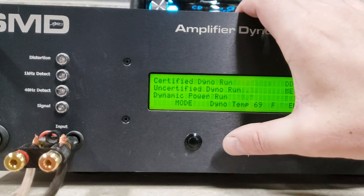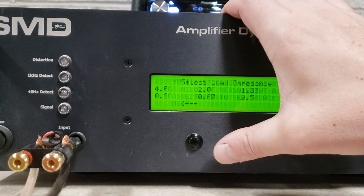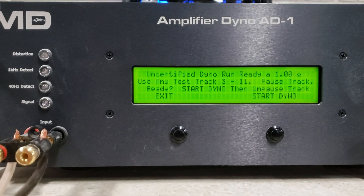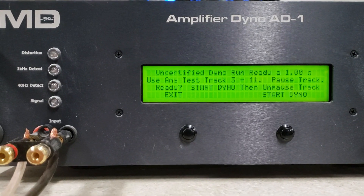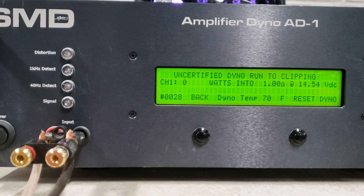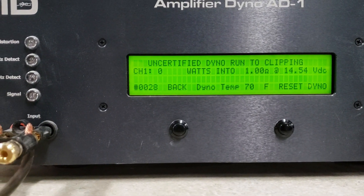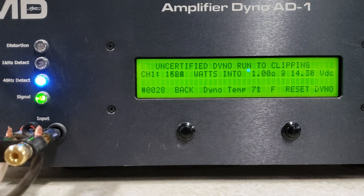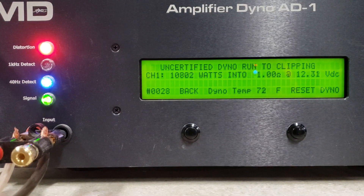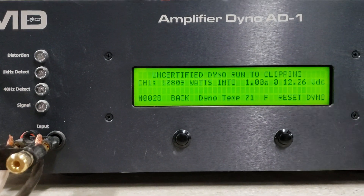And I think we'll get some more power out of it — uncertified. We'll start at 1 ohm uncertified. Start dyno, here we go, starting at 14.5 volts. 10,809 watts, dropped to 12.2 volts.